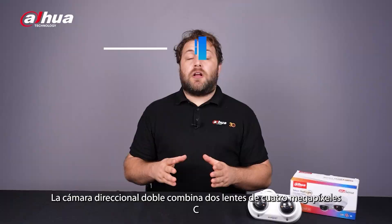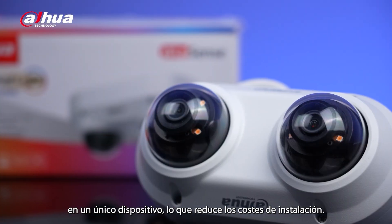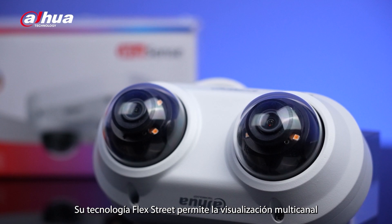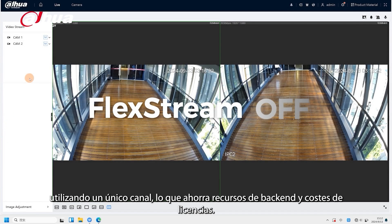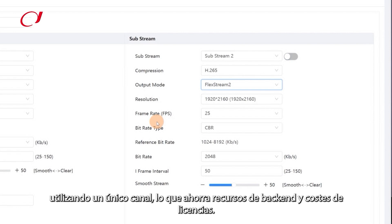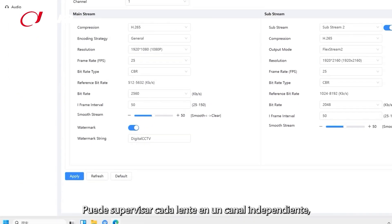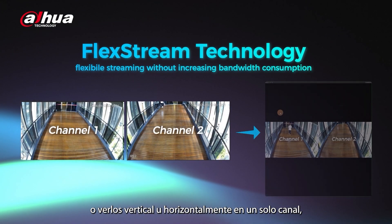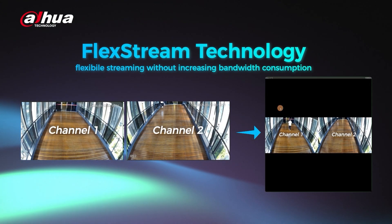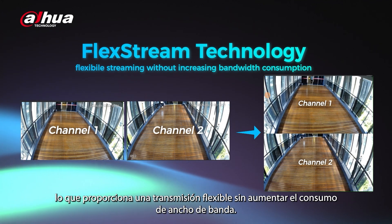The dual directional camera combines two 4 megapixel lenses into a single device, reducing installation costs. Its FlexStream technology enables multi-channel viewing using a single channel, saving on back-end resources and licensing costs. You can monitor each lens on a separate channel or view them vertically or horizontally on a single channel, providing flexible streaming without increasing bandwidth consumption.